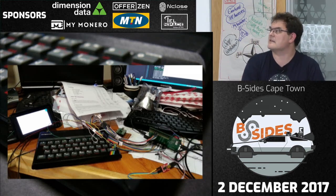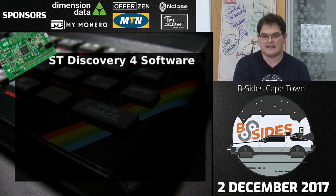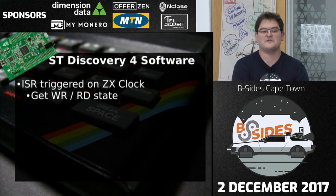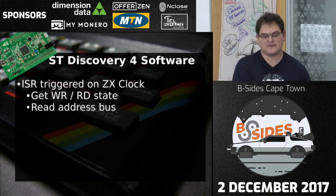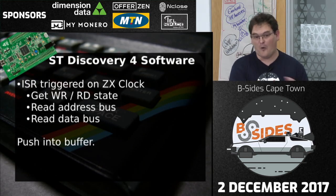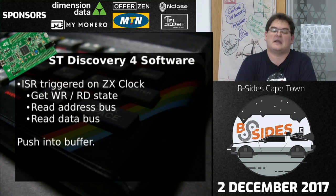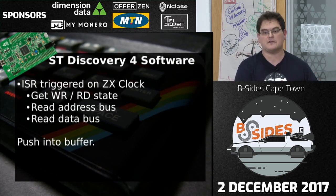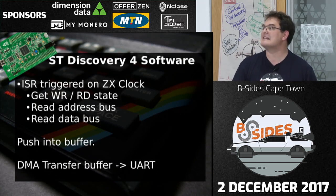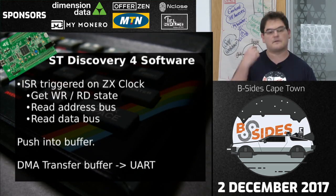The code on the ST Discovery does this: an interrupt routine triggers on every single clock pulse from the ZX Spectrum. Each clock pulse, I get the read/write state of the bus, read the address, read the data bus, and push all that into a buffer. You have to do this in as little code as possible because you're running at 3.5 MHz. Getting data off the microcontroller onto the PC is what took weeks to get right. In the end I used DMA transfer — you configure the DMA controller to take data from an array and spit it out of a serial port in the background, without consuming CPU cycles. It's just a giant circular buffer.